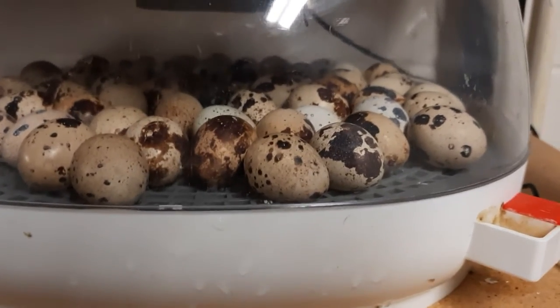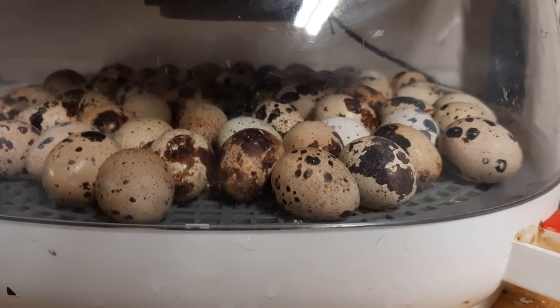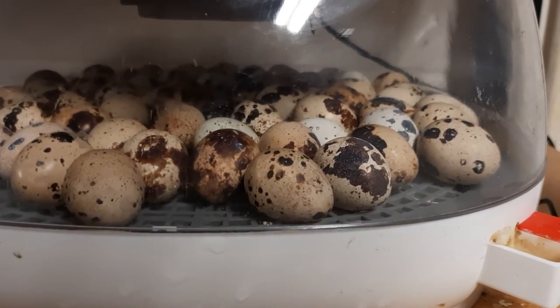Just wanted to give you a quick update. Hope y'all have a blessed day and hopefully we have success with new hatchlings. Y'all take care.